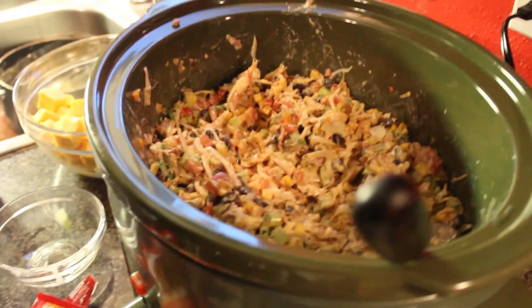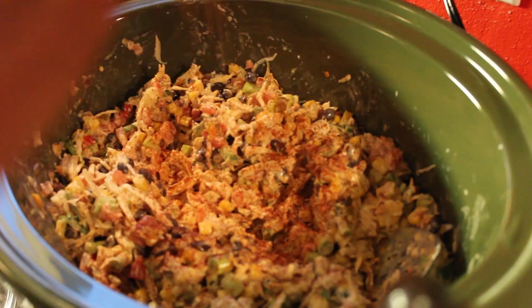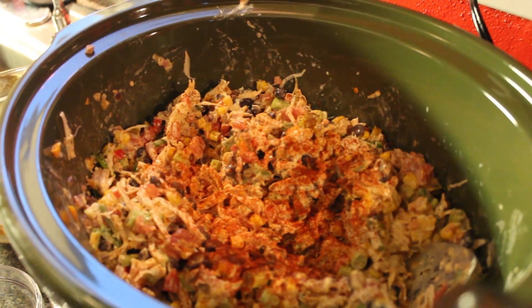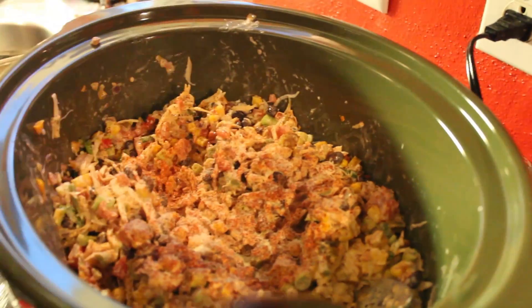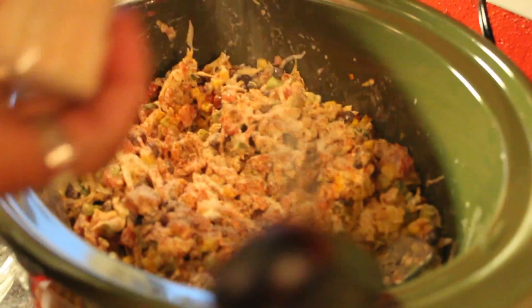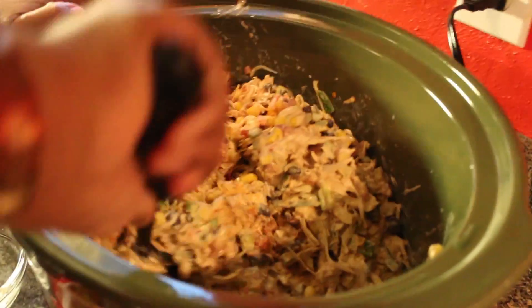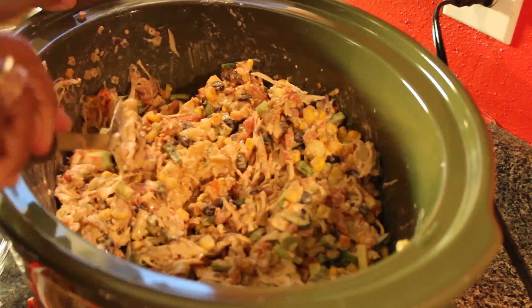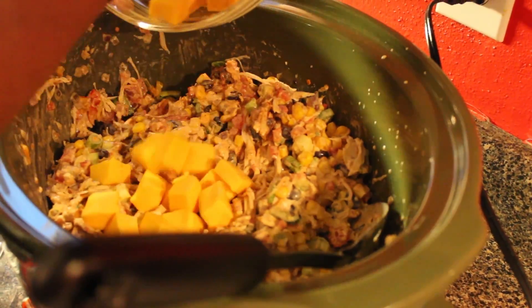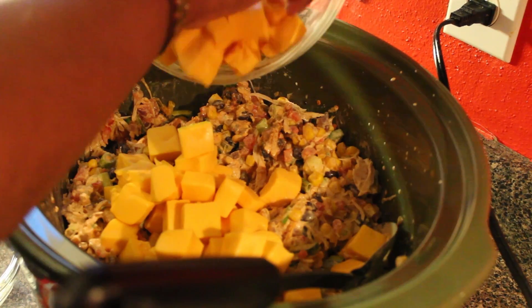I'm going to add some extra seasonings — just a little cayenne pepper. I know it's already going to be a little hot with the jalapeños. Then I'm going to add a little onion powder and garlic powder — just a little. This is optional; you don't have to add any more seasonings if you don't want. Then I'll stir it a bit more before adding the cheese. It shouldn't take long for the cheese to melt — cut it in squares and it'll melt quicker.